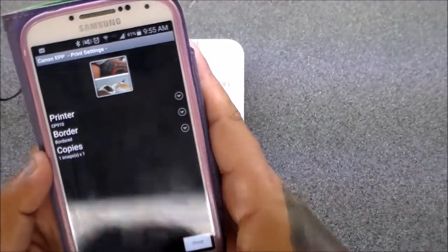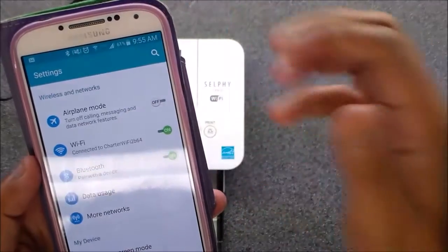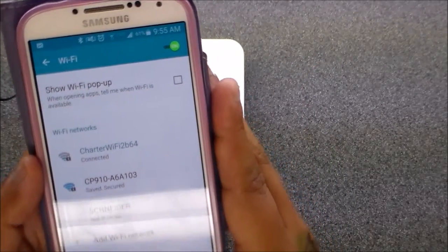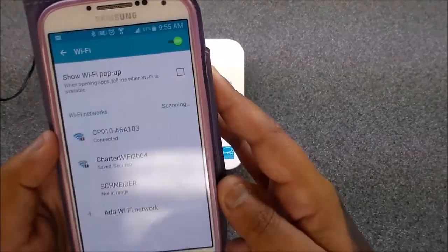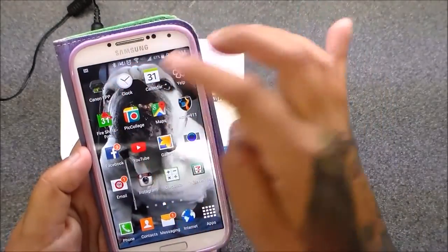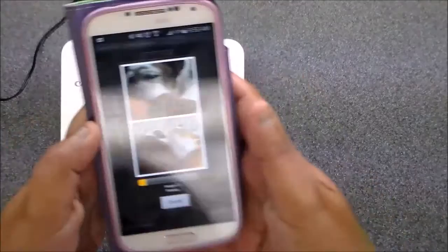Go to your settings and it'll say Wi-Fi. You'll see 'cp910' right there — hit that and connect. Wait for it to connect, and now it's connected. Go back to your Canon PRINT, you have it all set up, hit print, and it'll say 'image 1 of 1' and now it'll print.